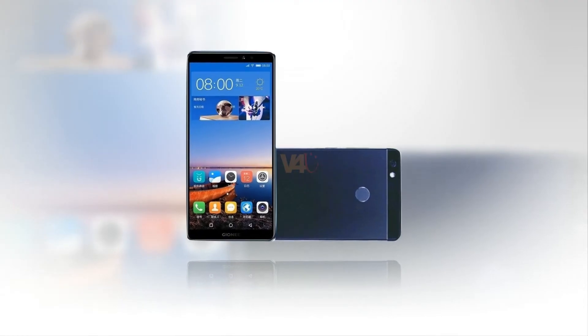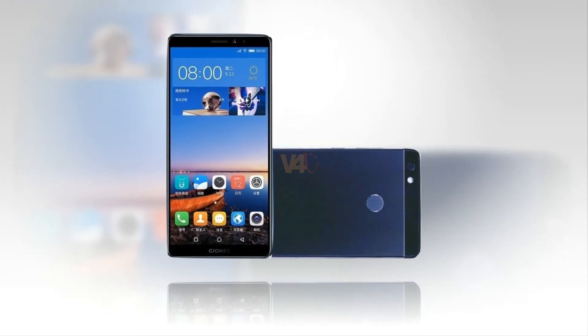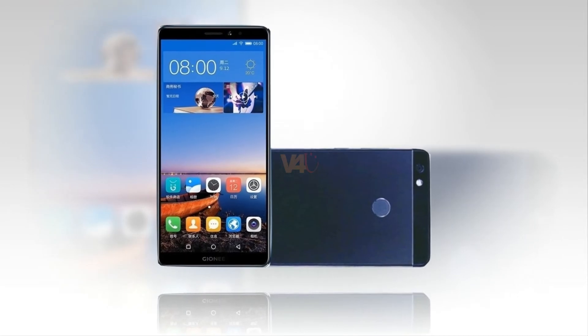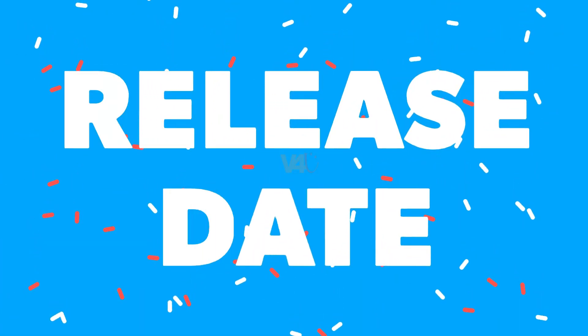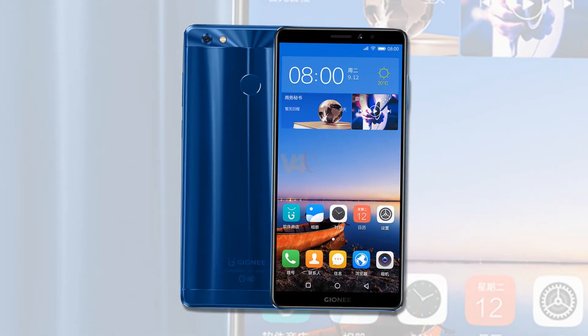Gionee M7 Power price: available at 2,000 yuan, $301 in the US, while 20,000 rupees in India. It will be available in China from 30th September 2017.